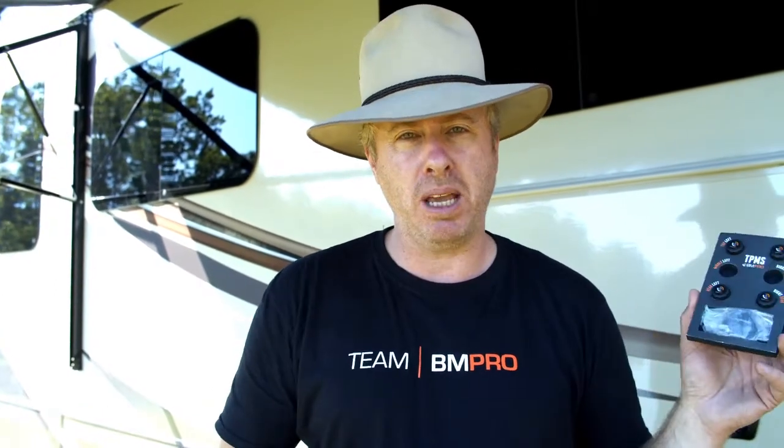G'day mate, it's Dave from Down Under here. Just thought I'd pop in here to Elkhart — we're outside, got a beautiful day out here today. What we're going to do is I'm going to run you through the TPMS's — right, tire pressure monitoring systems. We're going to go through what the pairing process and the installation process looks like, and then give you a little bit of a lesson on how to pair them onto the phone.